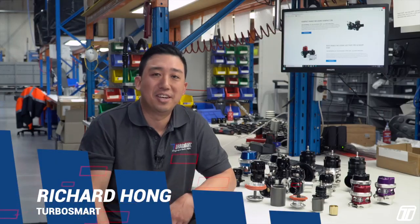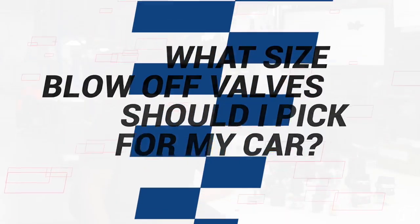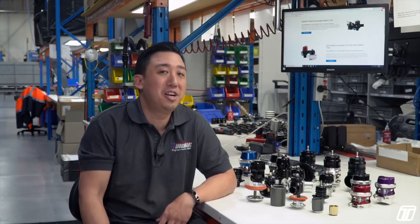Hi, I'm Richard from Turbosmart. We often get asked, what size blow-off valve should I pick for my car? So today I'll be giving an overview of our blow-off valve range and what applications they're generally suitable for.